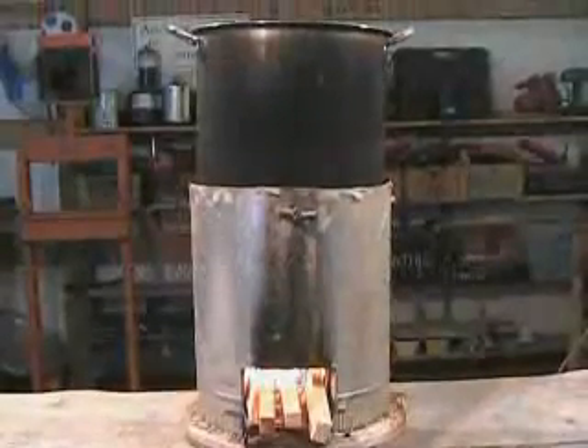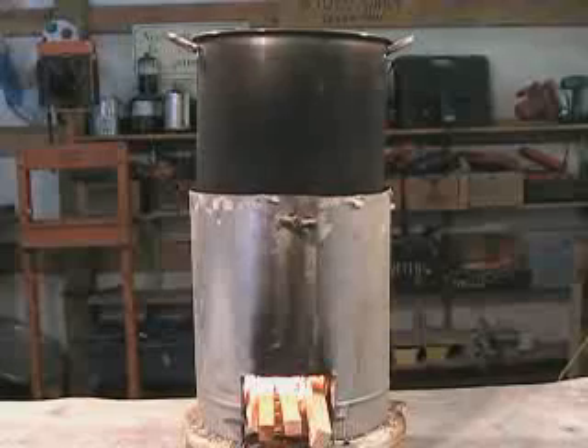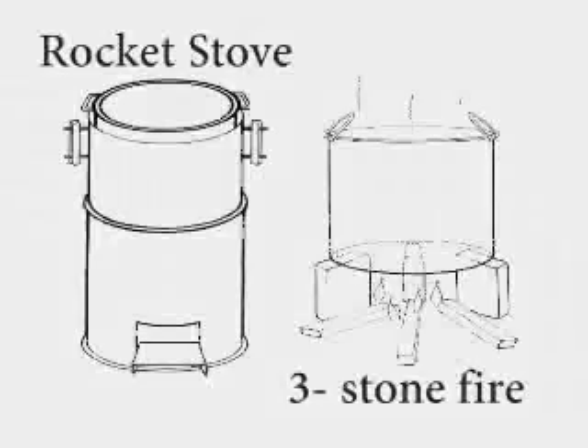The rocket stove, developed by Dr. Larry Winiarski, is an improved cook stove designed to dramatically reduce the amount of fuel necessary to cook a meal compared to a traditional three-stone fire.